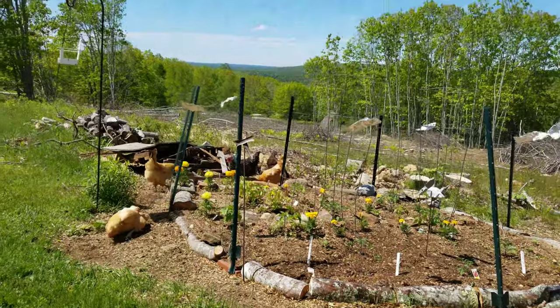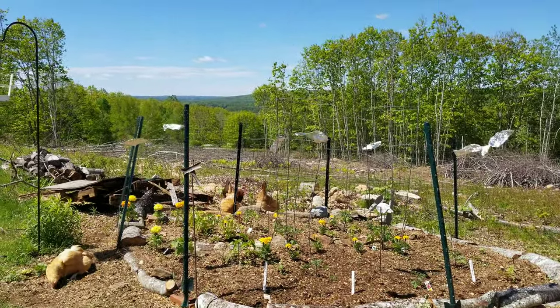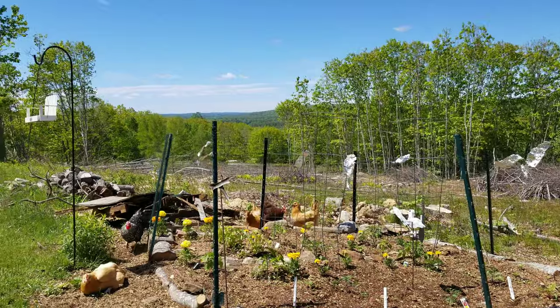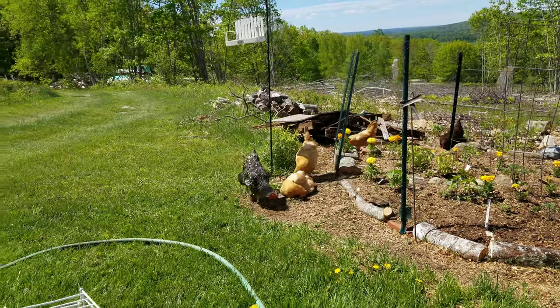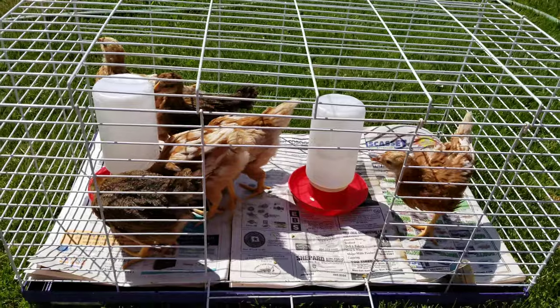I've let the chickens out for a little bit today. I keep them close at hand during April, May, and early June because it's the time when foxes are feeding their babies. We've seen some foxes here, so I like to be pretty careful.